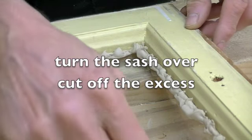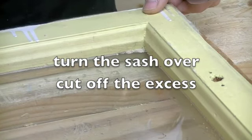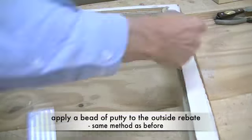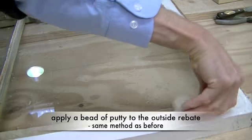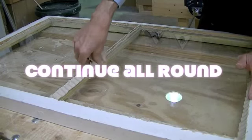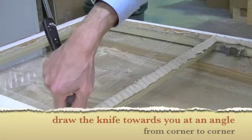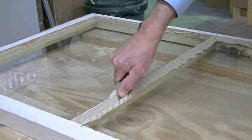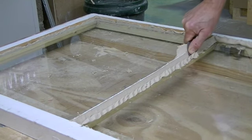Now clean the excess putty off from the inside of the window. This is how you start to finish off the outside, using exactly the same method as you did for inserting the putty into the rebate. Plenty of thumb pressure is needed on the putty knife. Draw the putty knife towards you, holding it at a steep angle.